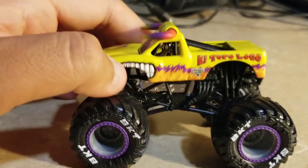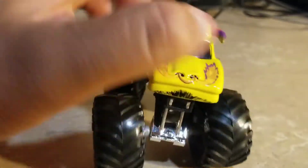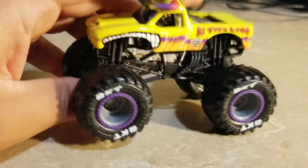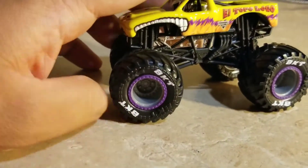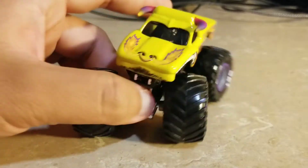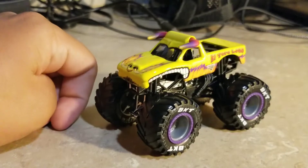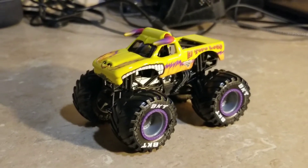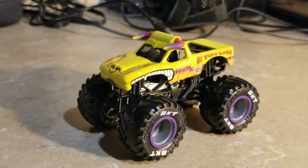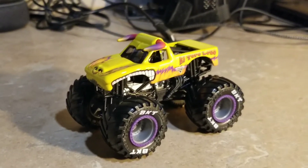There's a bit of flames with purple and orange, and the tires — it's a very beautiful truck by Spin Master Monster Jam. The beadlocks are purple and it looks perfect. This is really perfect. I like the Spin Master version of El Toro Loco Yellow. It looks the same but a little different from the Hot Wheels version.